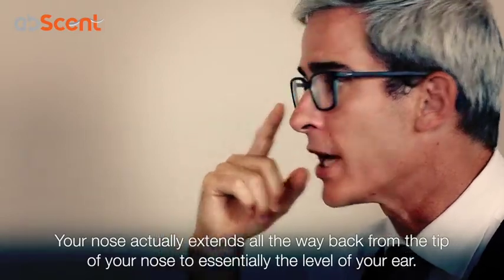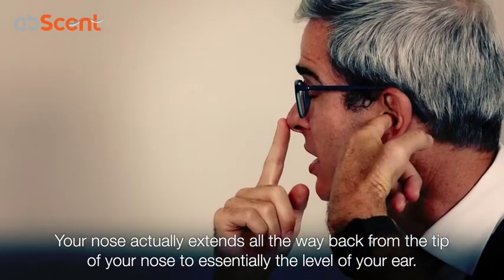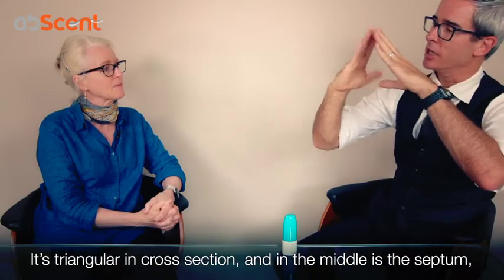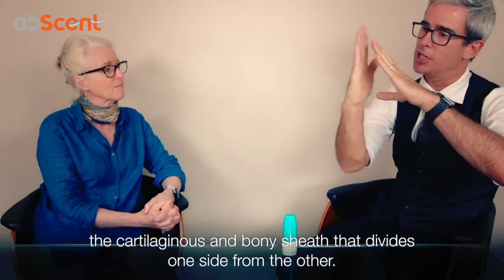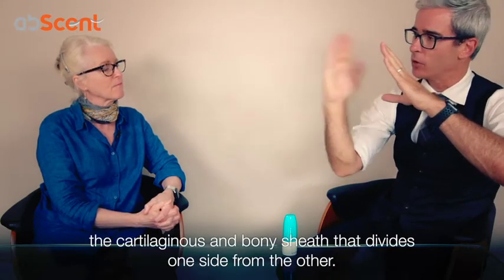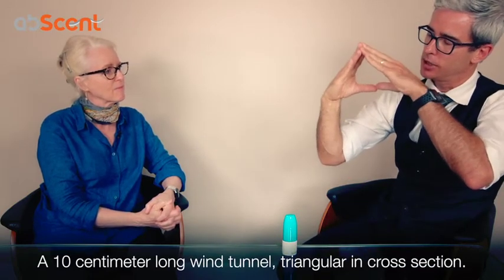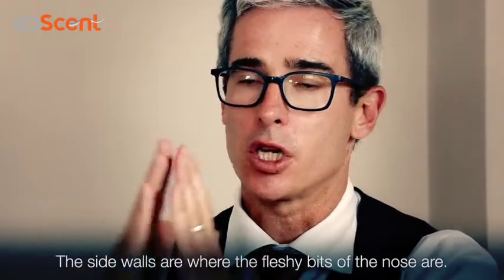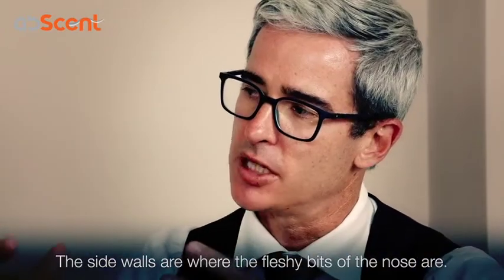The important thing to realise is your nose actually extends all the way back from the tip of your nose to essentially the level of your ear. It's triangular in cross-section, and in the middle is the septum — the cartilaginous and bony sheet that divides one side from the other. So you've got about a 10cm long wind tunnel, triangular in cross-section, with a dividing wall. The side walls are where the fleshy bits of the nose are.